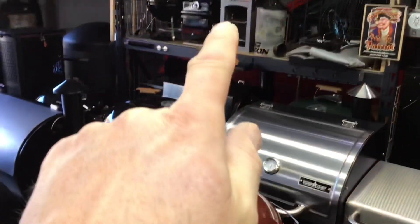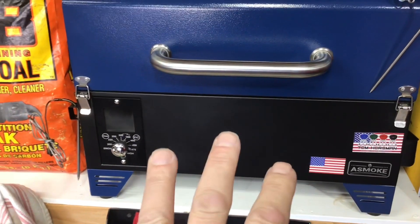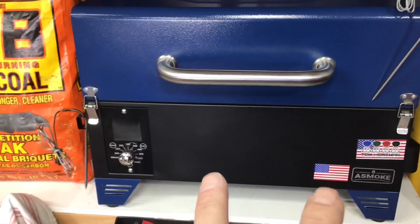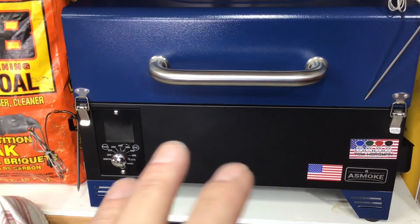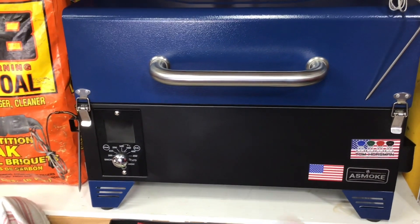Hey folks, welcome back! Here in the land of grills, we've got the Asmoke AS300 — a portable pellet grill that has a lot of size going for it. Today we're going to use the Asmoke because I've got a hankering, it's almost Easter, and I'm craving some Polish sausage.